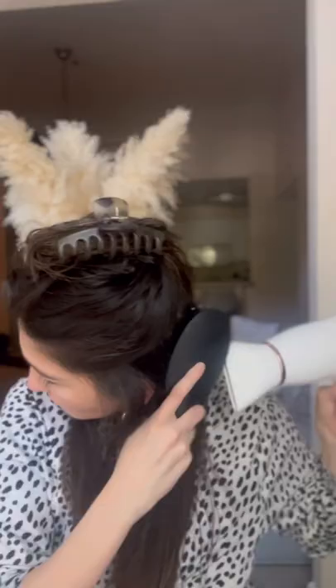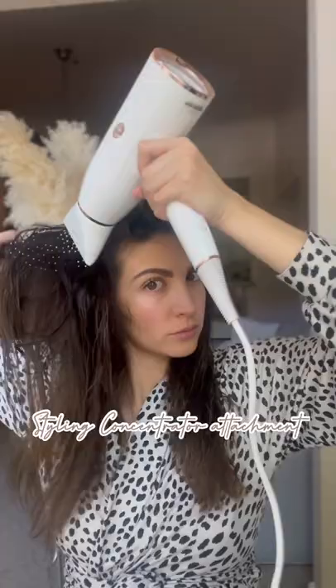Then I'm gonna go ahead and repeat this to different sections of my hair until completed. I also want to mention that I chose to use the styling concentrator attachment. This will help to smooth, style, and detail the hair.